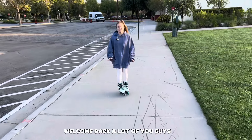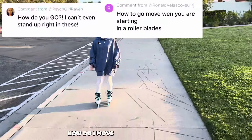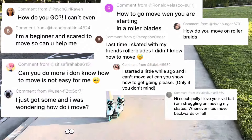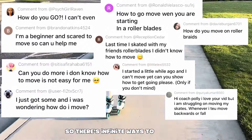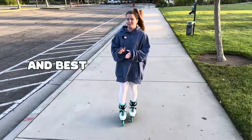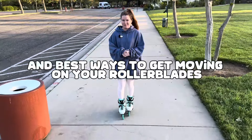Welcome back! A lot of you guys are always asking me, how do I move on my rollerblades? You just got new skates — how do I move? So there are infinite ways to move on skates, but in this video I'm going to give you five of the easiest and best ways to get moving on your rollerblades.